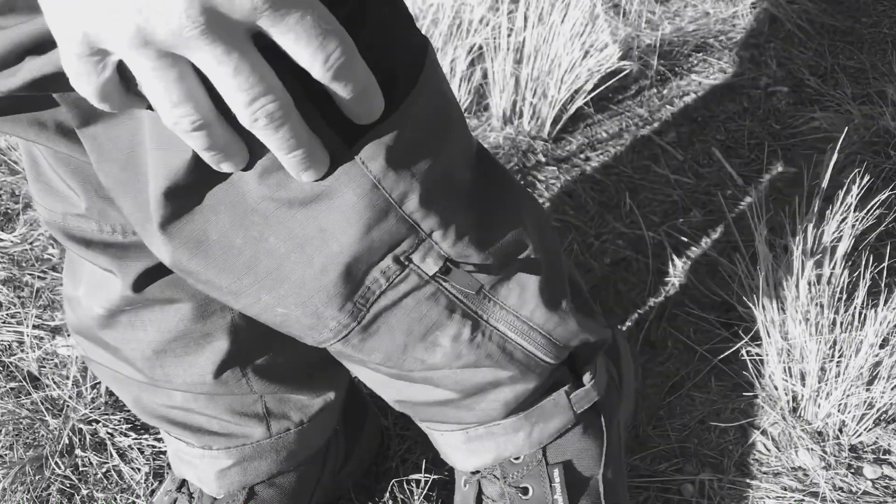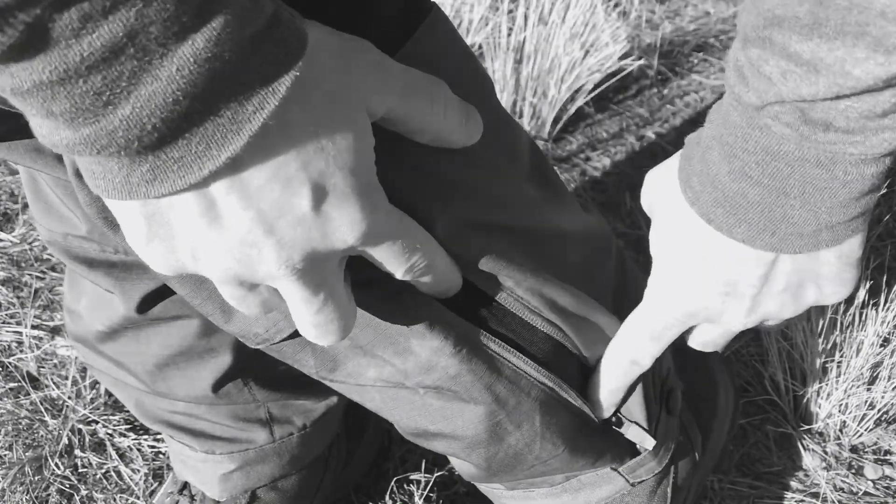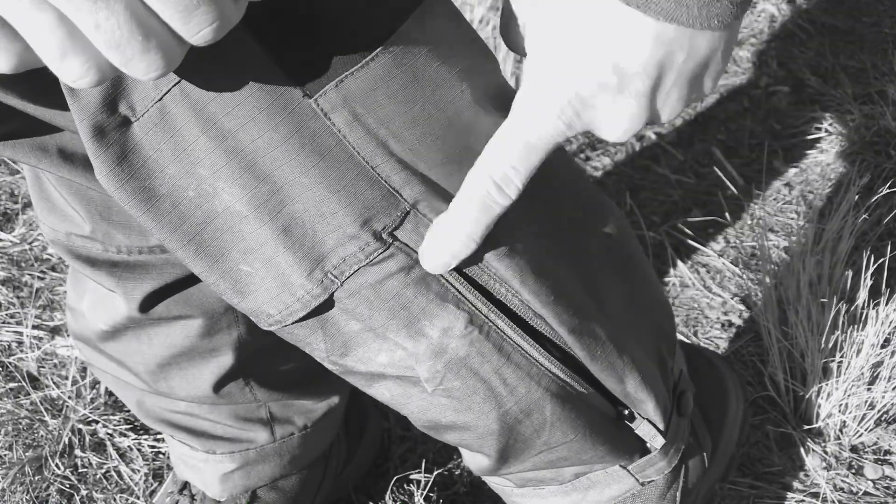You've also got really cool zippers on the sides with built-in ventilation panels, and the same type of ventilation panel down here that goes from the ankle about more than halfway up to my knee.